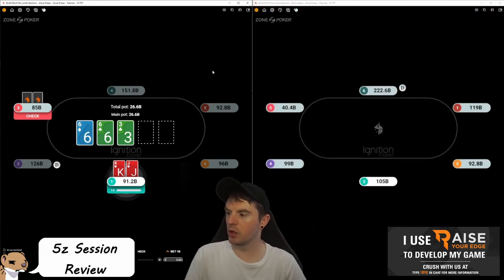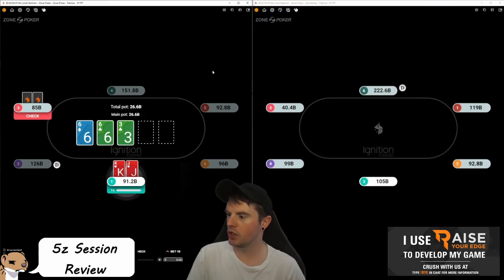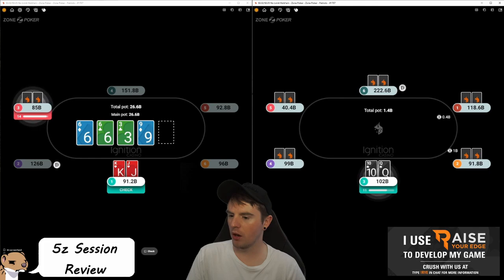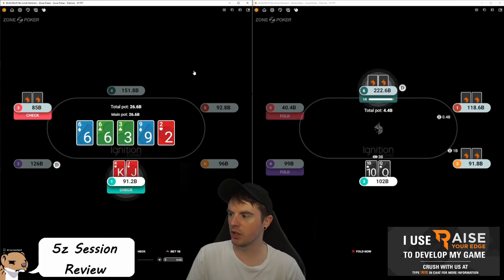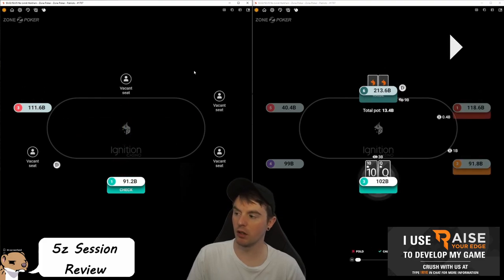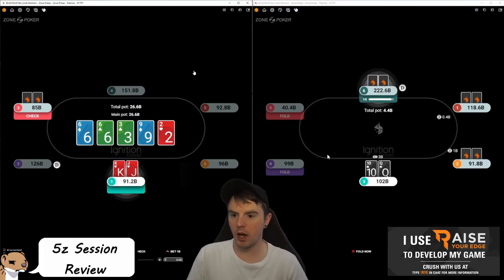We call and there's not much we can do on this flop. We're going to do a lot of floating when we have two overs and backdoors. He checks and we check back, which I think is standard — I don't think we want to put much money in with this hand. By the river he's just going to have a lot of ace-highs and win. This isn't a hand I really want to bluff a lot, and if we bet two streets he can still call. I'm not tripling this hand.